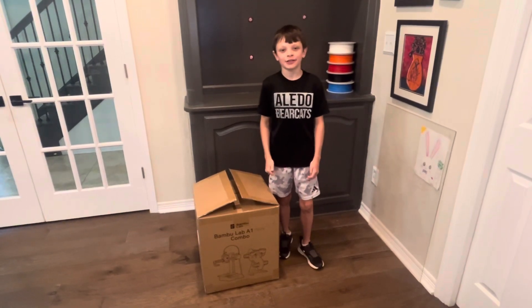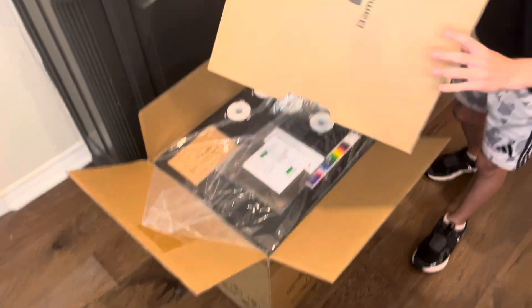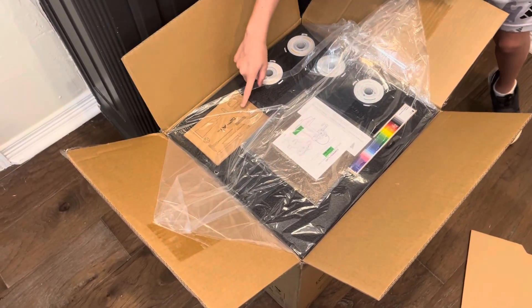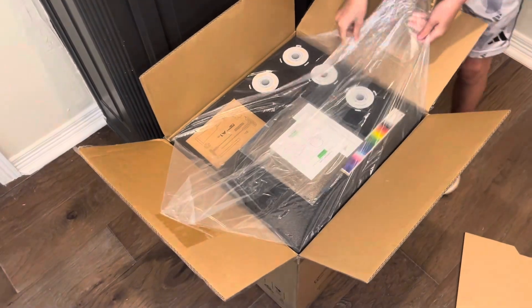So in this video I'm going to unbox it. Let's see what's inside. In here we have the cover. It looks like this is the name plate and the user manual. And here looks like the tools. And I think this is like all the colors that Bambu Labs makes.